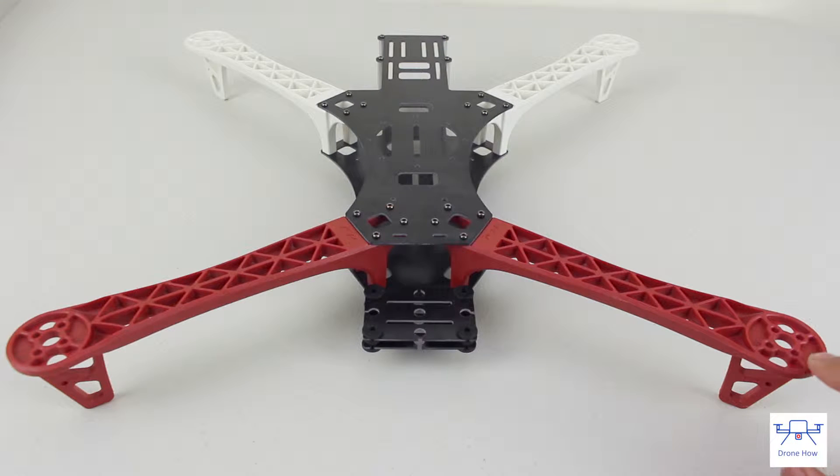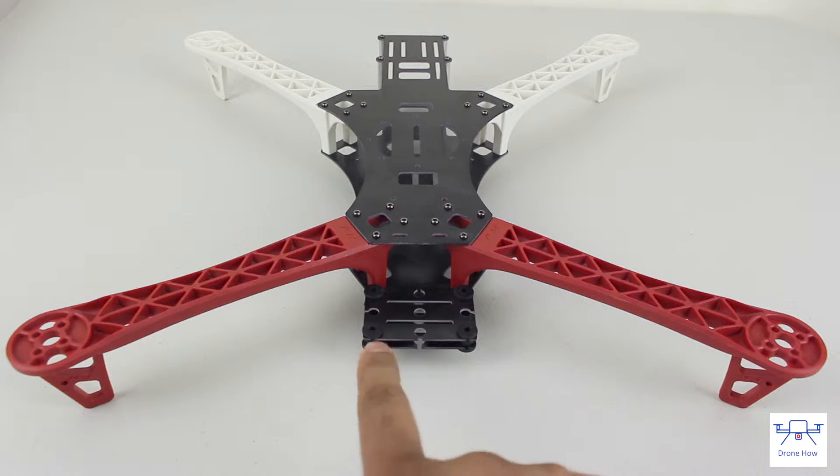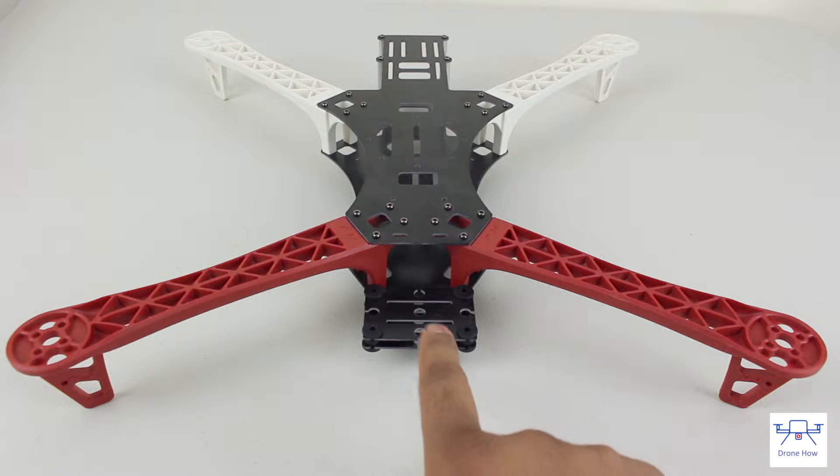A unique thing about the shape of this frame is that the front arms are much farther apart than the arms on the back, and this enables you to ensure that the arms in the front are not captured by the camera's field of view.